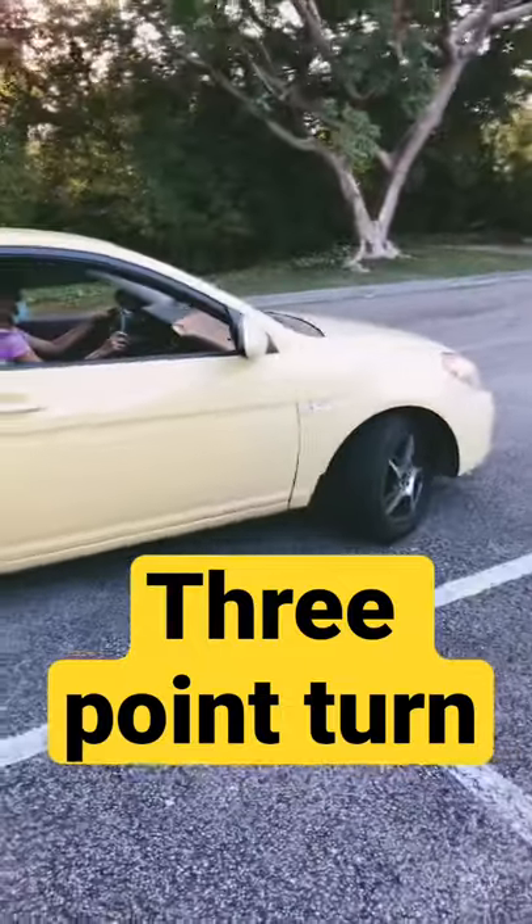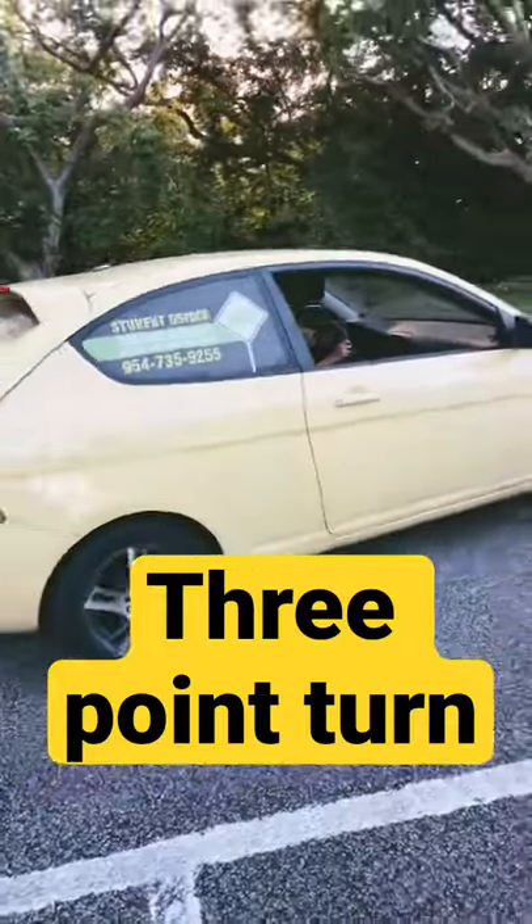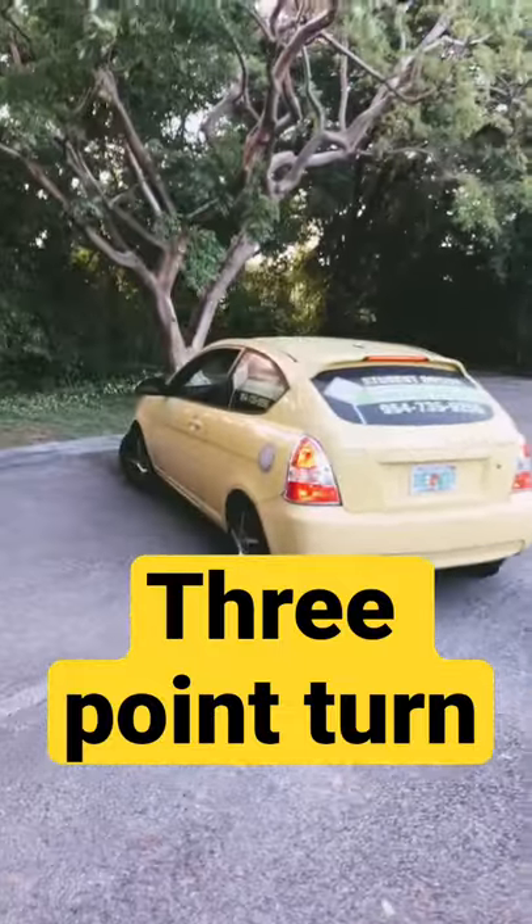Three-point turn — turn all the way left. Go forward. And you're going to stop before you hit the curb.